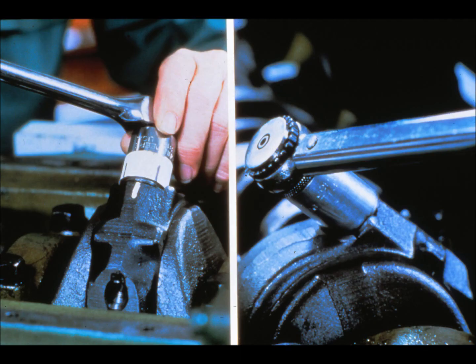We call this the torque turn method for tightening fasteners. This program will explain why you must use the torque turn method on some fasteners, and it will also show you how to use the torque turn method.